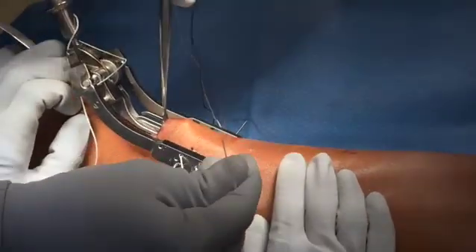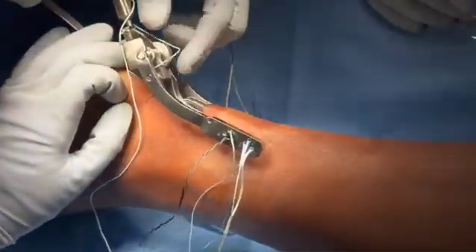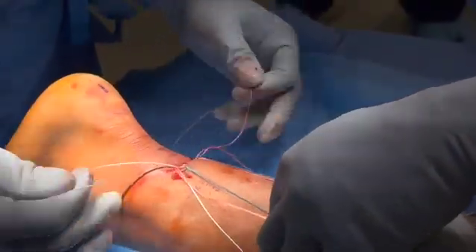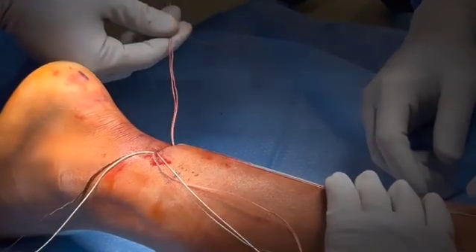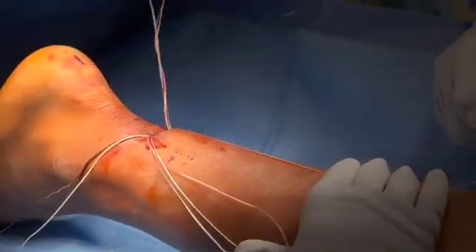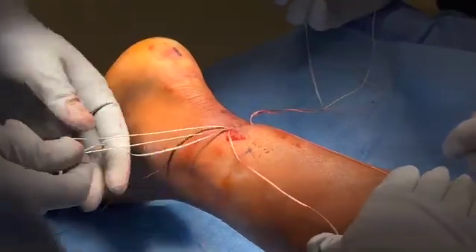Finally, a white suture is placed through the number one hole. The jig is removed, and each suture is tested to make sure it has an appropriate bite of the tendon. The blue and white suture on either side of the tendon is then wrapped around twice over both green and white sutures and placed in the loop.